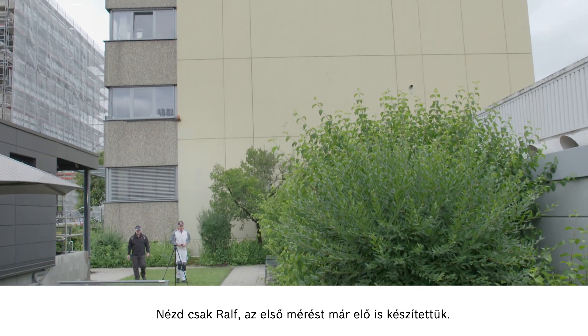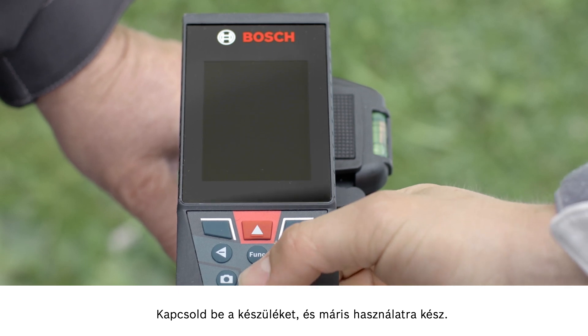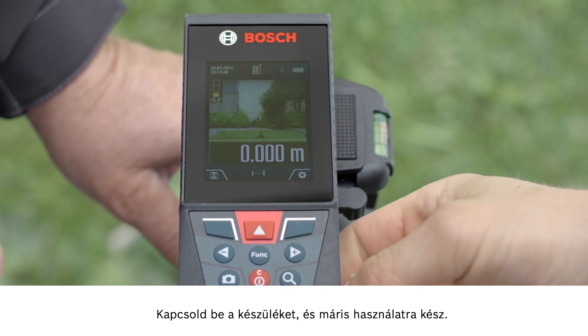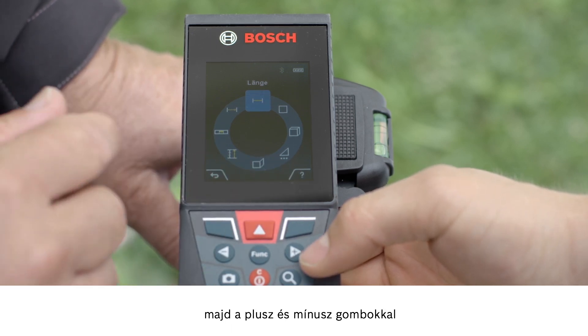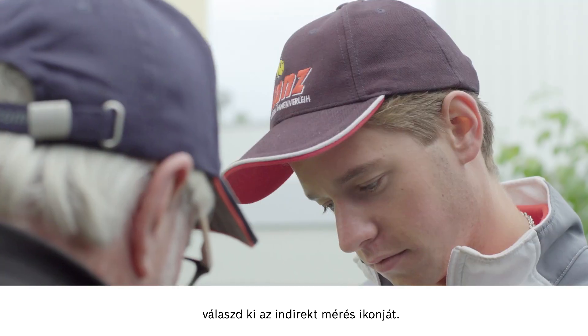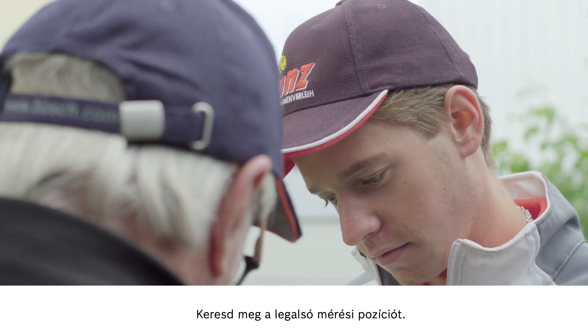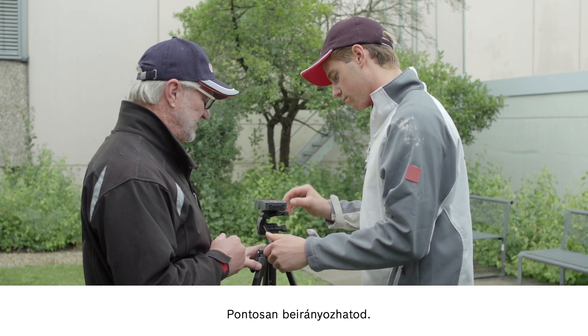Look, Ralph, we have already set up for the first measurement. Switch the tool on and you'll see that it's ready to go. Now go to the function button and use the plus and minus buttons to select the symbol for indirect measurements. Find the lowest measuring position — you can aim it precisely.